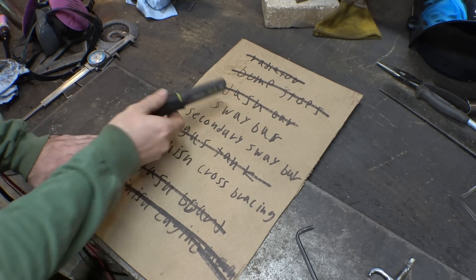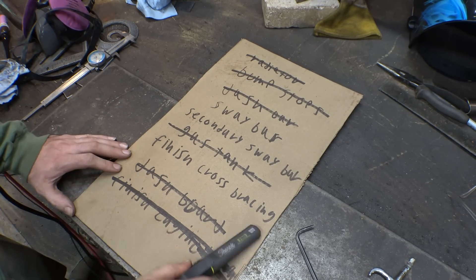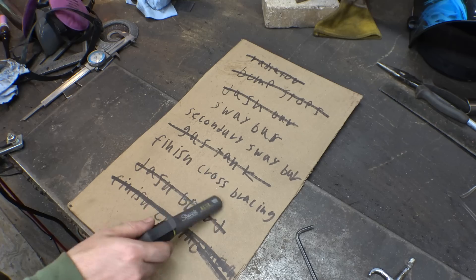Now that we're waiting on the sway bars until after the frame's all disassembled, we now have only one thing on this list left: we need to finish the cross bracing.